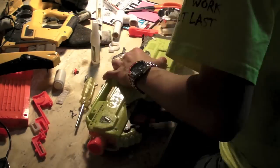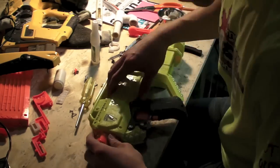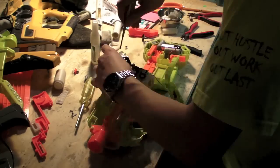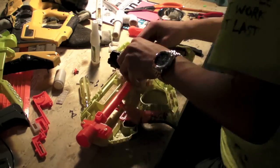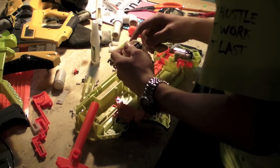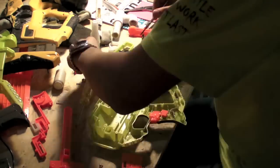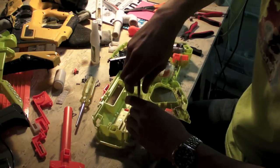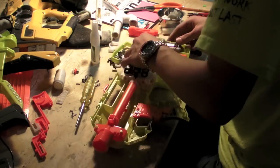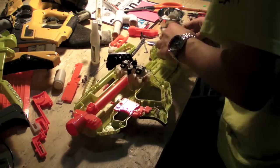Alright, hey guys. I decided to do kind of a time-lapse type thing for this video, just to try something new. As you can tell, I am not very eloquent in my speech, but I am working on it — not really, because I edit all of my videos. Right now we're working on a cool raven mod.